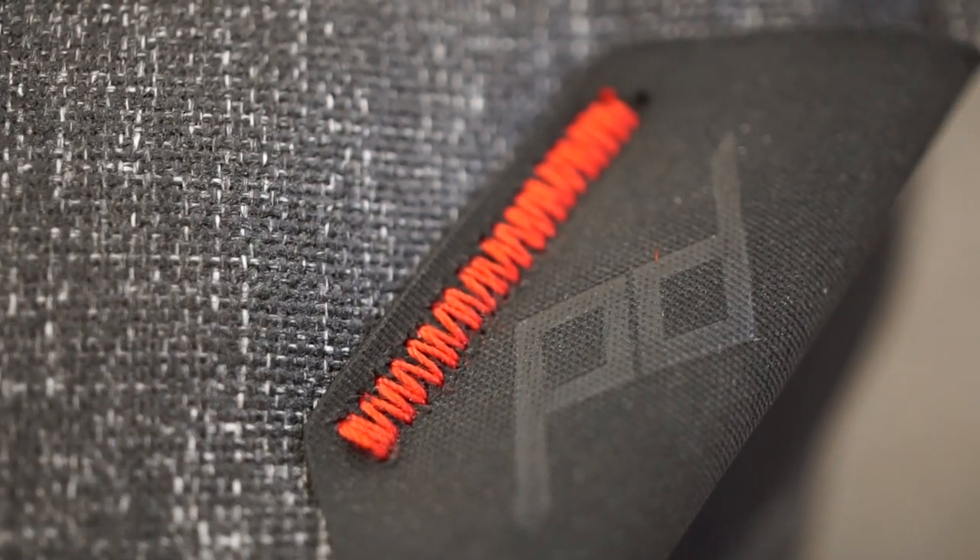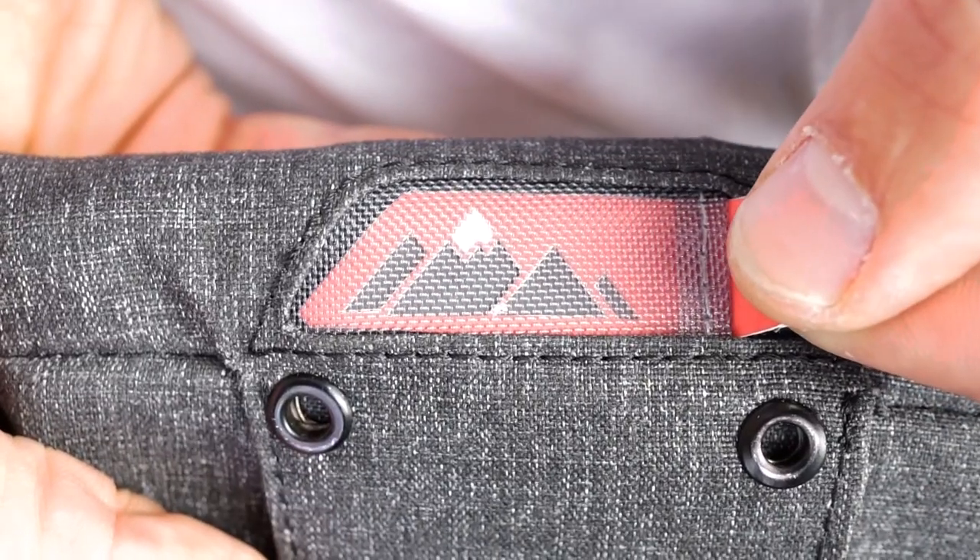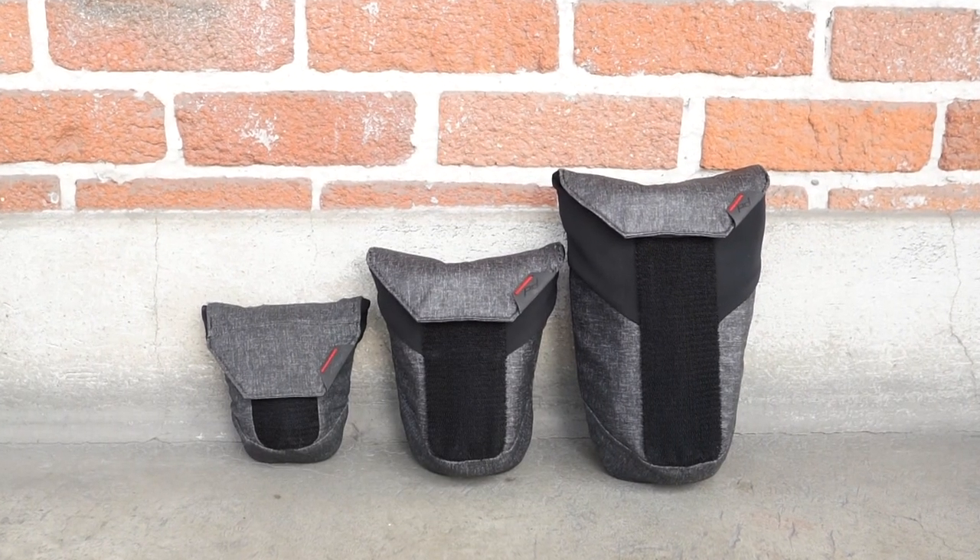Thoughtful design and uncompromising construction give the utility you need and the aesthetic you want. Range pouch by Peak Design.